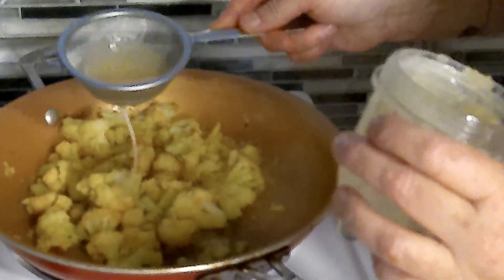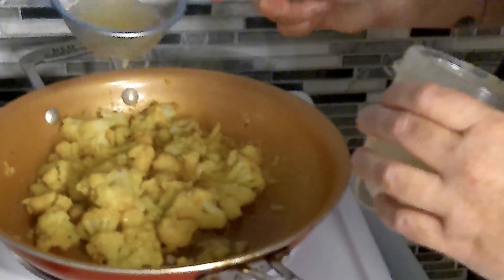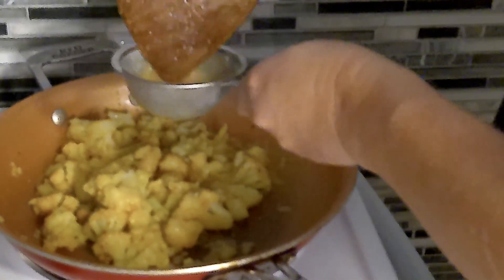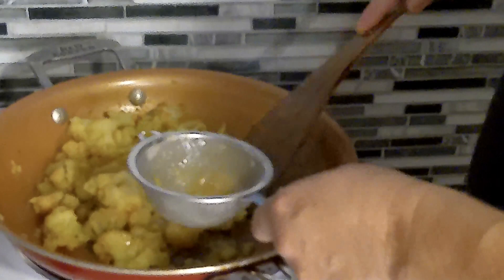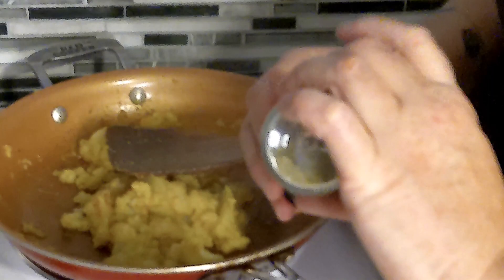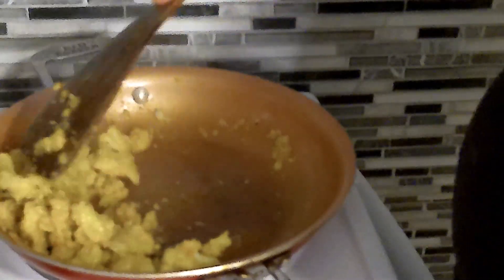Now, if you don't have any lemon juice like I just discovered, what you want to do is take one of your preserved lemons, blend it with a little bit of water, and then strain it so you're not getting any big chunks. Then get all the seeds out. For this batch, about a quarter teaspoon — not much lemon or lime zest. You already have a lot going on with the lemon; it just adds another depth of sweetness.